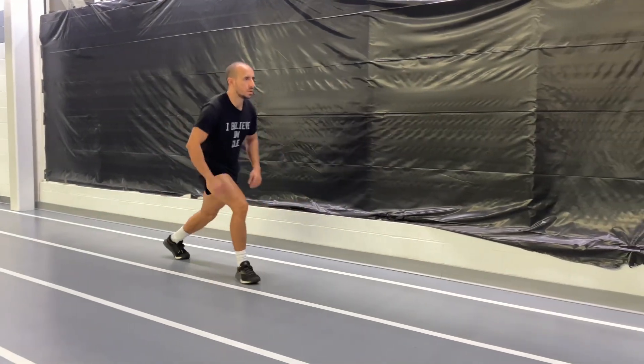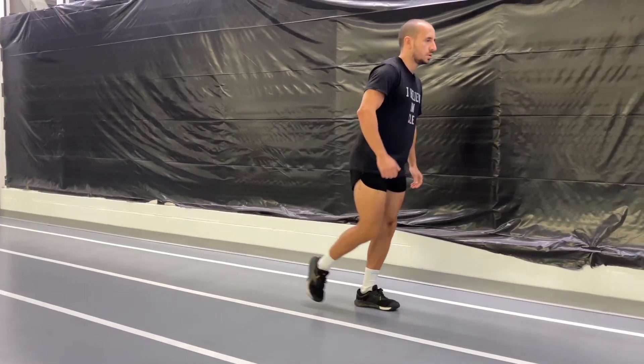These are lunges — low lunges. You're doing the combative method of grabbing for the legs. Remember to like, comment, subscribe, all that stuff, and have a great workout.